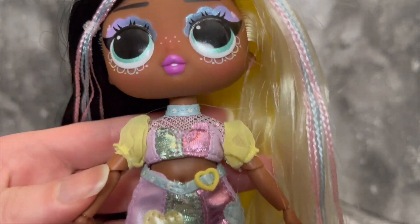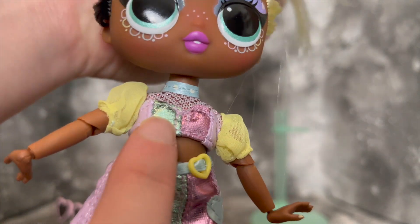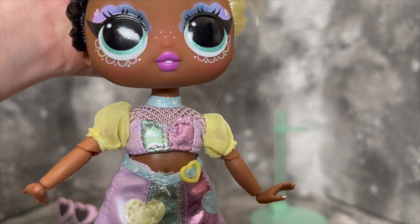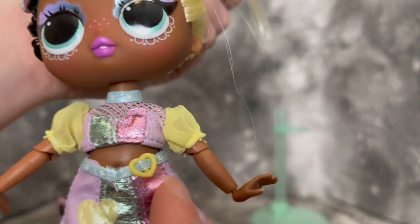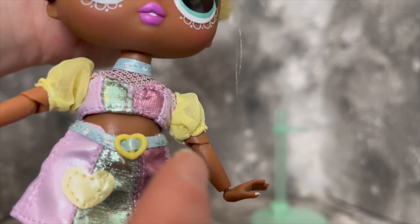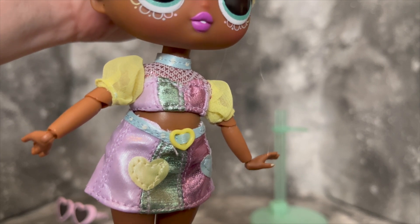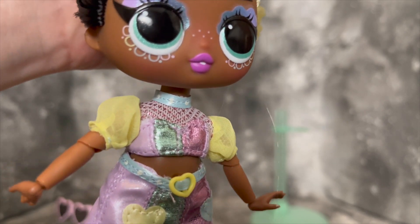Moving on down to her outfit - there are lots of different materials on the top: shimmery and non-shimmery pleather, netting, and more of a mesh. Lots of different types of materials - very impressed with that given such a small scale. I think it's a very cute design. The bottom is slightly off though - there is a bit of a raw edge right above her belt. Her belt loop does move, which is cool. I looked at every single one at the Walmart I got these at and every single one either had this raw edge or had messed up makeup, so I decided I'd rather have a slight skirt issue than messed up makeup.